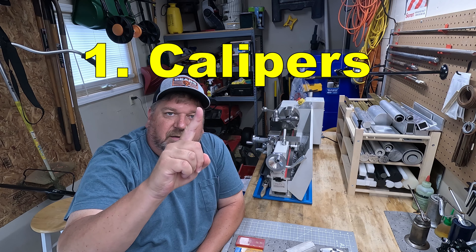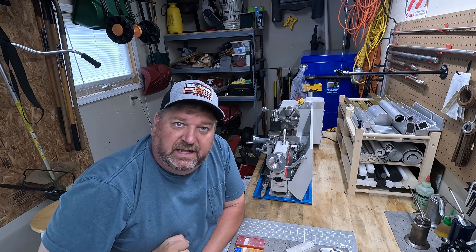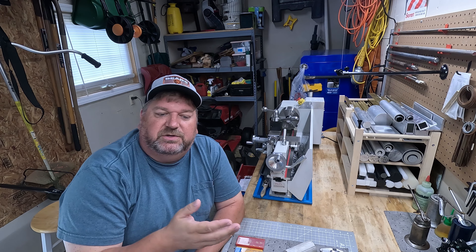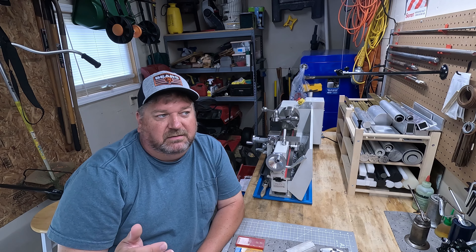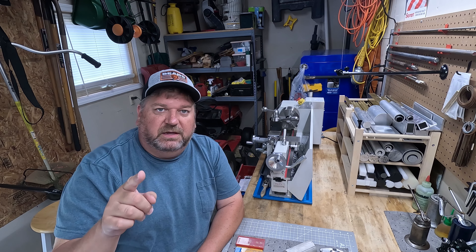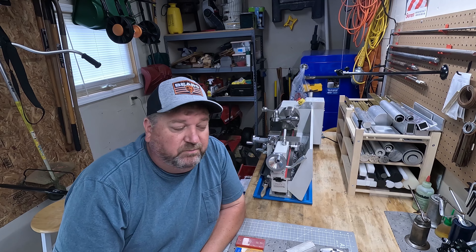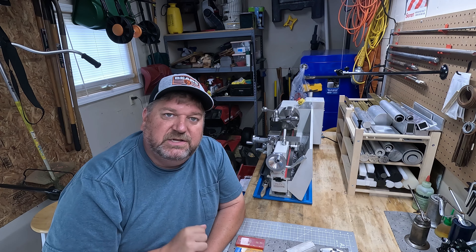Number one, you're going to want to get digital calipers. I know you can get vernier calipers or other measuring instruments, you can use micrometers, but the ease and lack of learning curve with a good set of digital calipers is going to be something you want right away. Number one on your list — just add it to the cart, buy it now. You can use it for things beyond the mini lathe, you can use it in everyday life. Get some digital calipers.